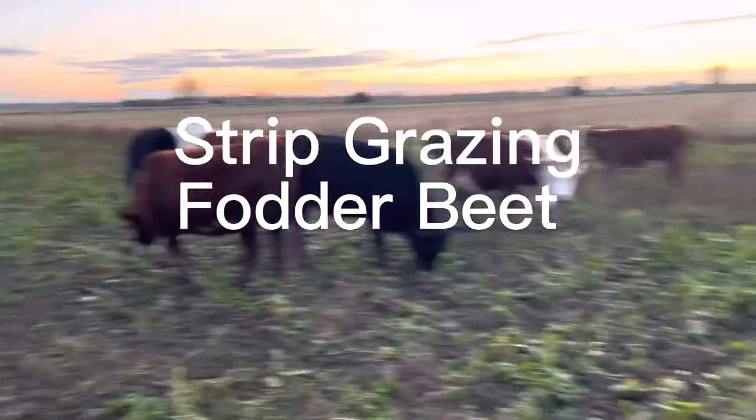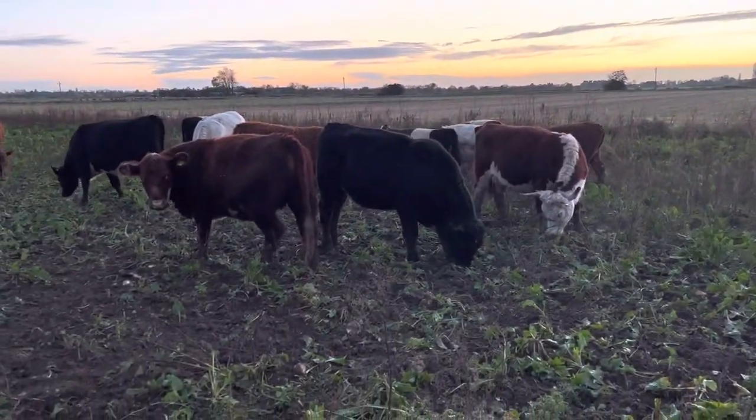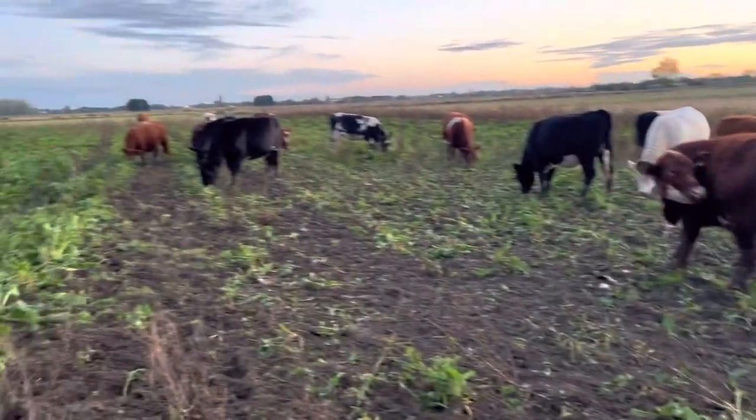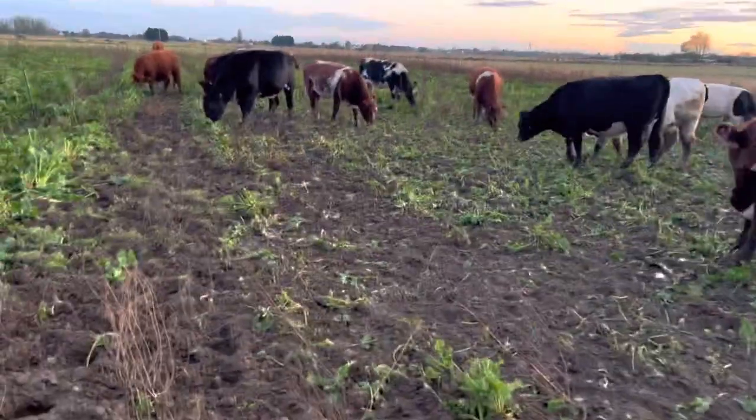Well, here they are. The sun is going down over there. They've behaved. Remember, they've had a week or so training on electric fences, so they've all had a zap.